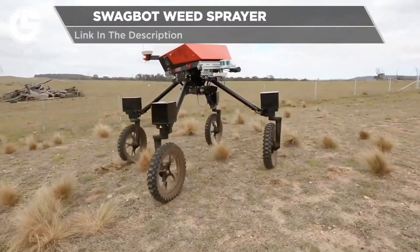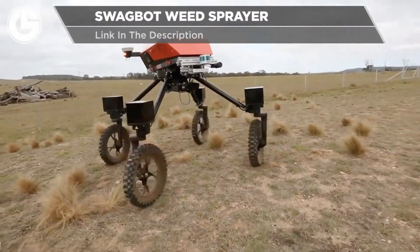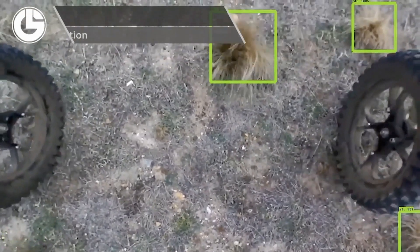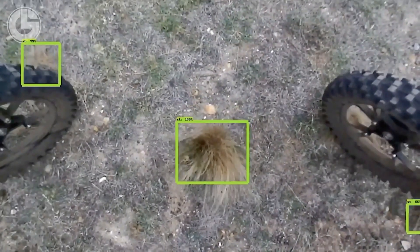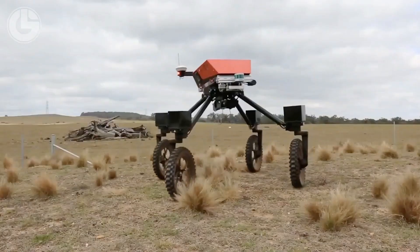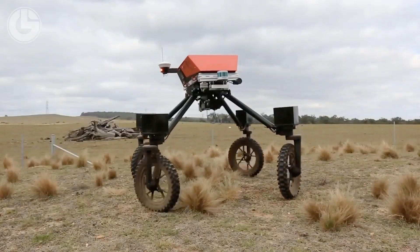Yet again coming out of the University of Sydney is the SwagBot. The SwagBot is an autonomous weed identification and spraying robot. It has a robust build and is equipped with sensors to help it identify any weeds. It also comes with an automated weed spraying unit to then eliminate any of the weeds it does identify.